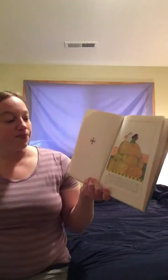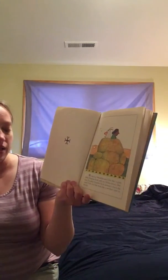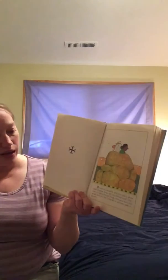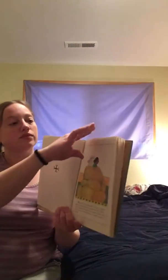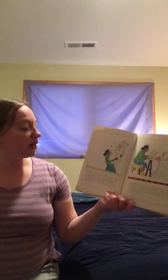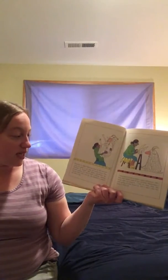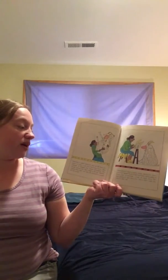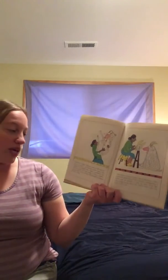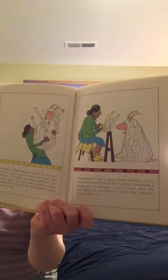My name is Geraldine, and I live near a place called Window Rock with my Navajo friend, Glen May. It's called Window Rock because it has a big round hole in it that looks just like a window open to the sky. Glen May is called Glen May most of the time because it's easier to say than her Indian name, Glee Nasbah. In English, that means something like female warrior, but she's really a Navajo weaver. I guess that's why one day she decided to weave me into a rug.